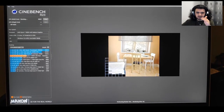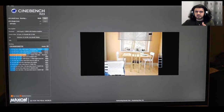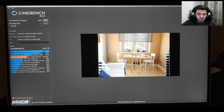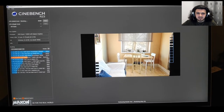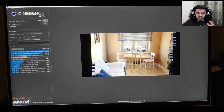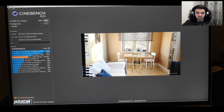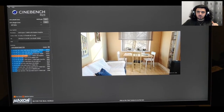It looks like it's on the last test right now. Once it ends we're going to see our score in the left corner — that's the whole purpose of the video. It should be done in about 10 to 15 seconds. Come on, you're a very good CPU — I'm proud of you!